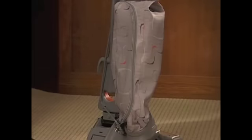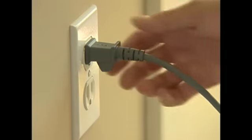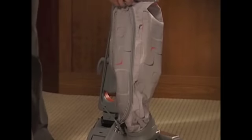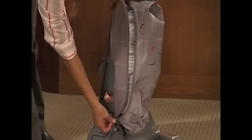A disposable filter bag is required for proper operation of your Centria. Before installing or changing a disposable filter bag, unplug the power cord from the wall outlet and make sure the motor and fan have stopped. Then unzip the outer bag starting on the top left and continuing all the way down the right side.